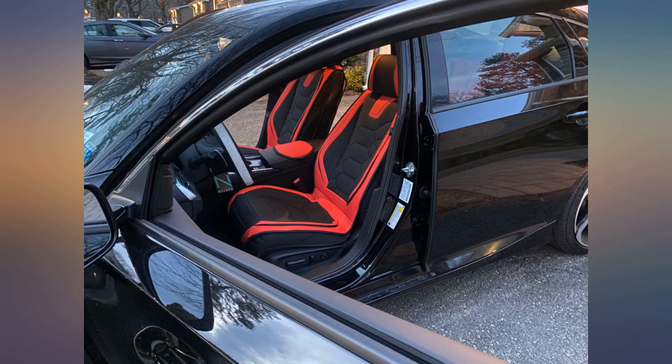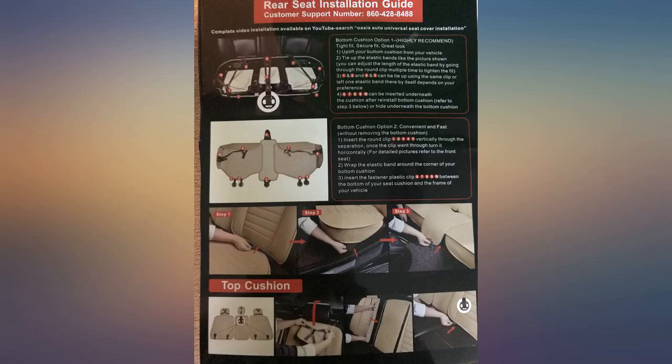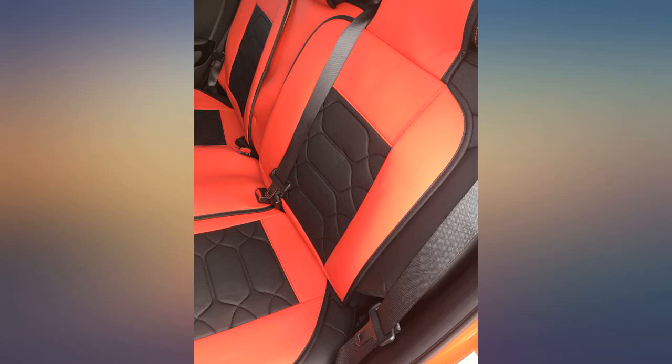They fit perfectly on my 2016 Hyundai Elantra. They do send extra bigger sizes for the rear seats, but I used the small size and used the YouTube video they have on how to install the seat covers. Very good quality as well — very plush and comfortable.